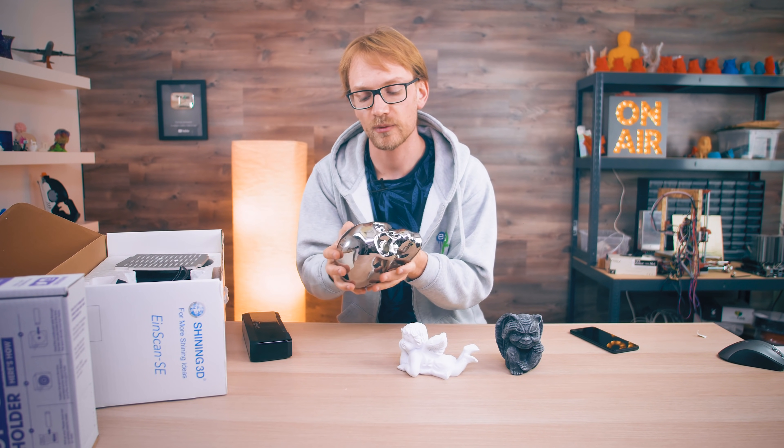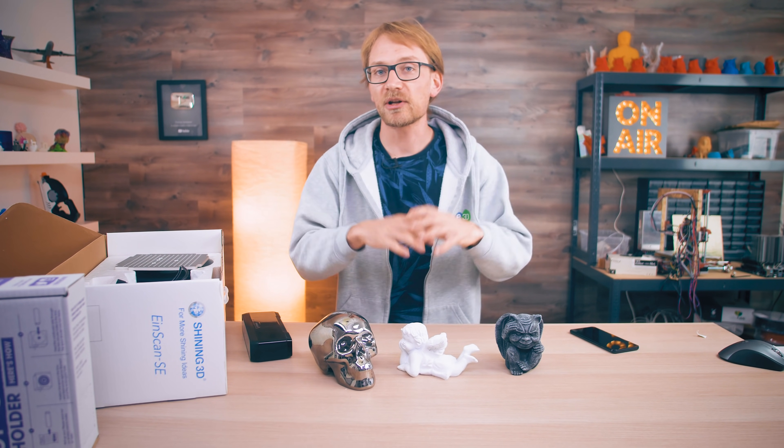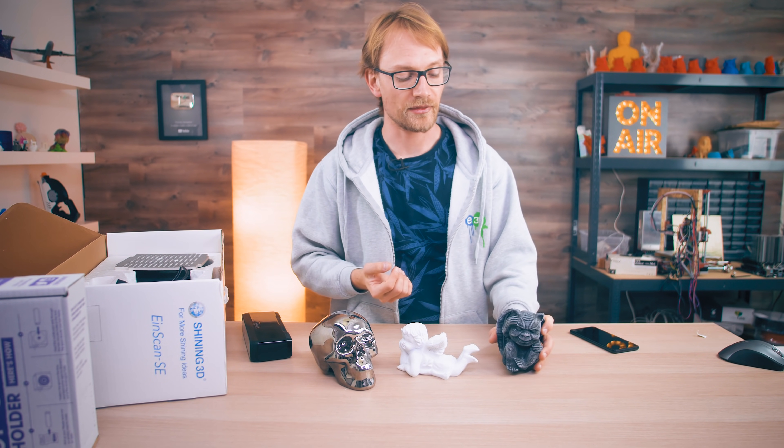You can spray shiny models with matte spray paint or a speckled stone-like texture — you can do that to any model and it's roughly gonna look like this. So you can turn several models into a best-case scenario, but that's what we have the chrome skull for.